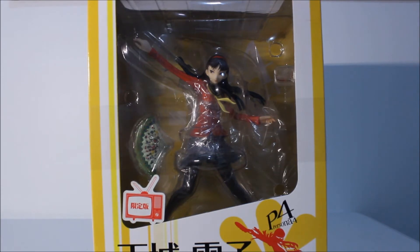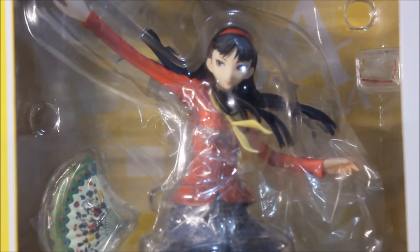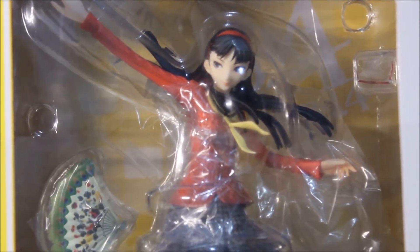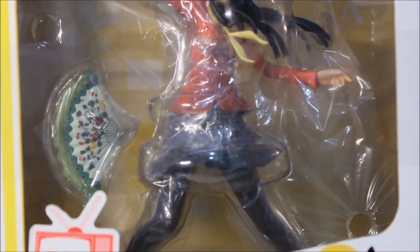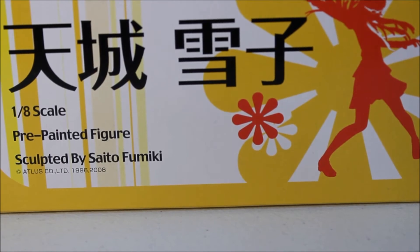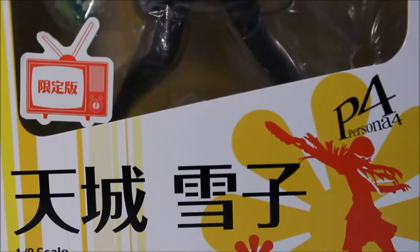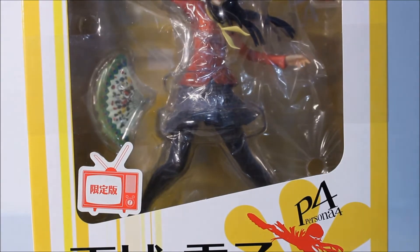Here's the front window — Yukiko. She comes with two accessories: her weapon, which is her fan, and the pair of glasses that you see right there, which allow her to see in the TV world. That's about it — no other accessories. Very simple front window. The labeling reads Persona 4, one-eighth scale, pre-painted figure, sculpted by Saito Fumiki.